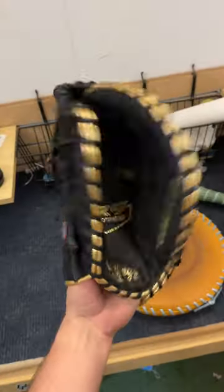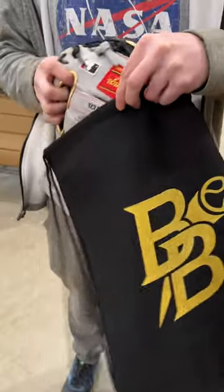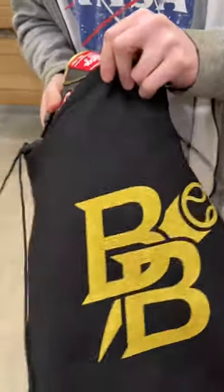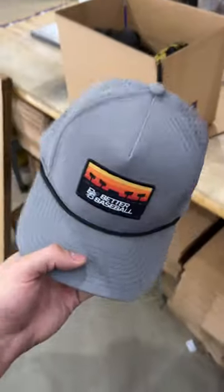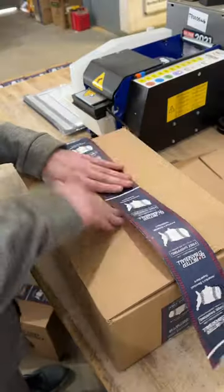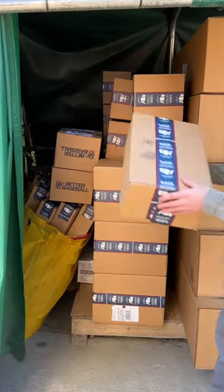And here is our before and after results of the glove break-in. And here's a free hat for letting us film your order. Gunner, thanks again for the order. As always, comment your order down below if you want to see us pack it.